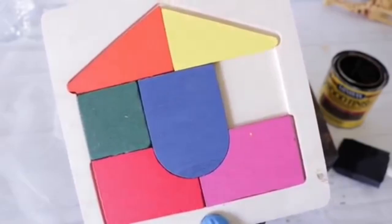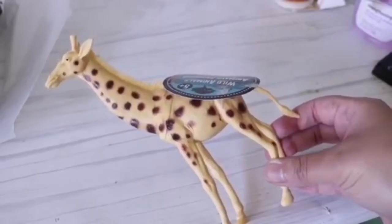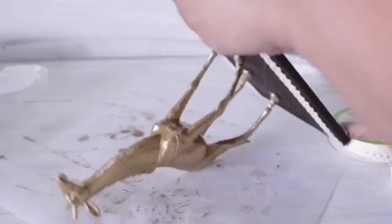For this next one, I'm using the smaller wood puzzles from Dollar Tree — just using the back side. I'm going to stain it, but again you can use watered-down brown paint or a solid color. After it's stained, I'm going to take one of the Dollar Tree figurines — this is a giraffe — spray paint it with Rust-Oleum metallic gold, and hot glue it in place. I'll line the edges with some Dollar Tree lace, tuck in the bottom, and I have a really cool jewelry holder.